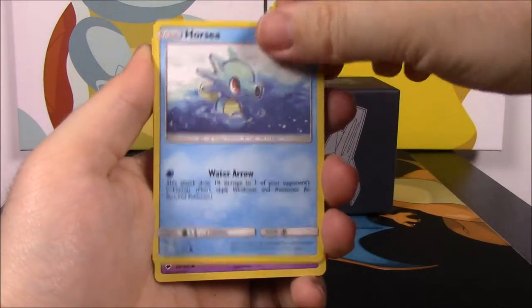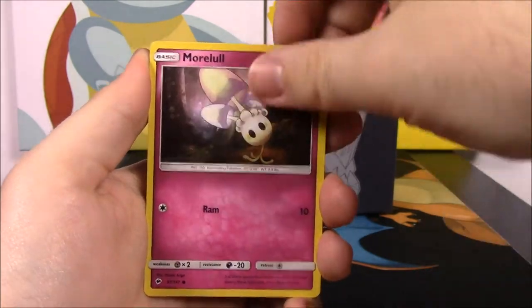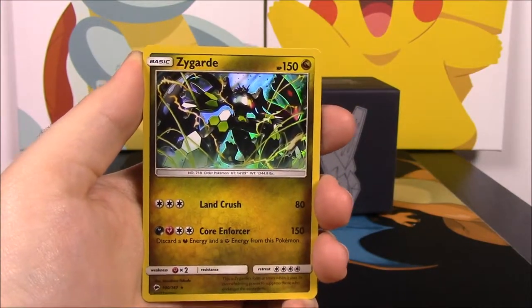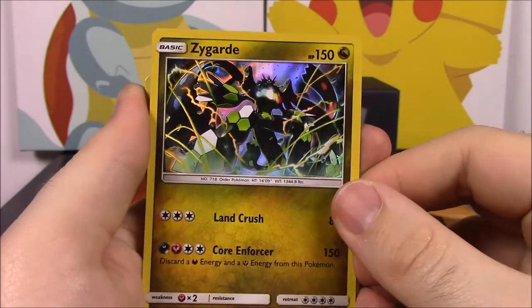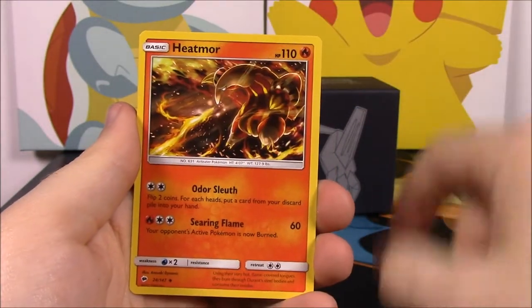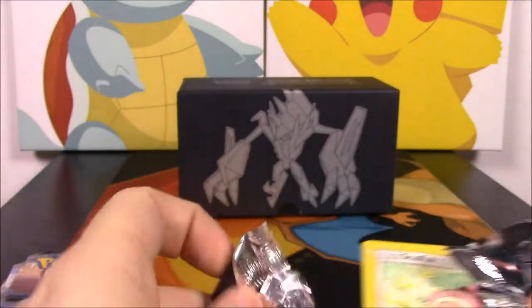Next pack: we got a Horsea, Venipede, Sandygast, Mareanie, Crabrawler, a reverse holo Alolan Raichu, Vulpix — and we got a Zygarde GX, which is a holo! That's awesome, I haven't seen that card yet, so that's one of the rares I can check off. We also got a Grass Energy, Alolan Ninetales, Tormenting Spray trainer, and a Heatmor.